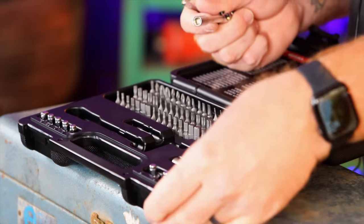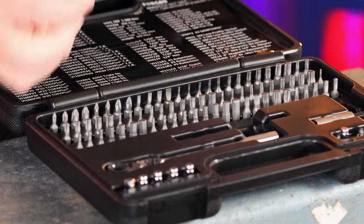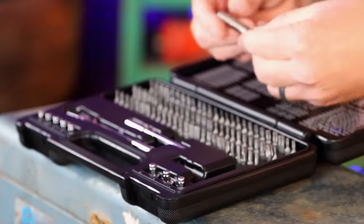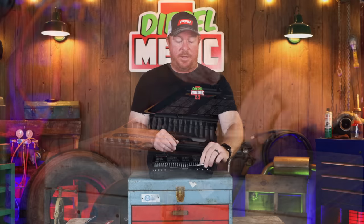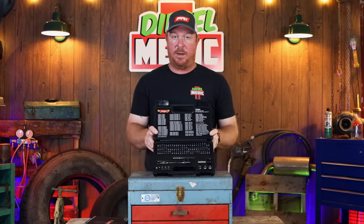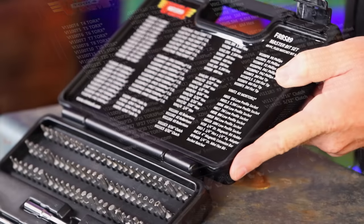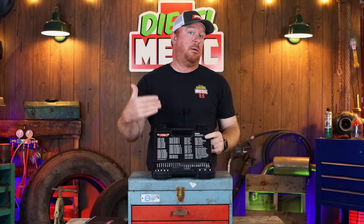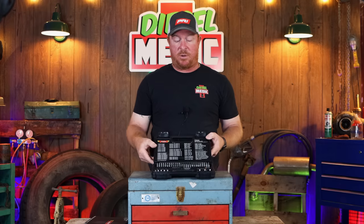This bit set covers pretty much everything you need. It's pretty cool that they included the triple squares and the Robertson bits in this kit. They also give you a quarter inch bit adapter that you can run in your quarter inch impact guns. They thought of everything you need all in one convenient case. And if you lose or break one, they actually put the individual part numbers here on the lid, as you can see. So you can contact VIM and get a replacement if you lose or break a bit — no more searching, no more trying to call and explain the part you need. It's all right there for you.